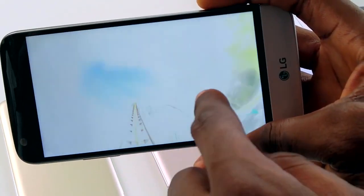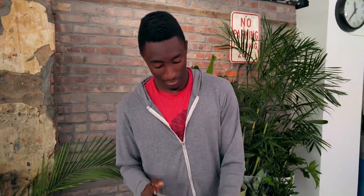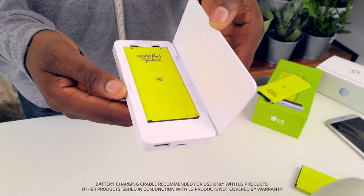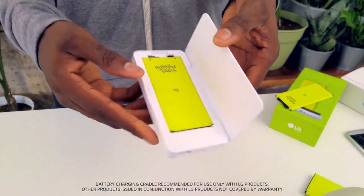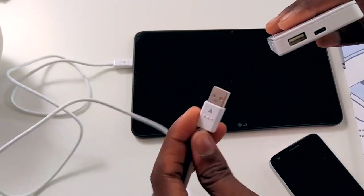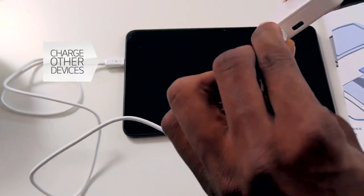Another accessory that's not technically a Friend but is really cool — and might be my favorite thing — is this battery cradle. It will not only keep the phone charged, but it'll transform it into a portable charger. It has a USB Type-C in and then a full-size USB port out, so if you have a tablet or something else with a low battery, you just plug it in and you're charging.